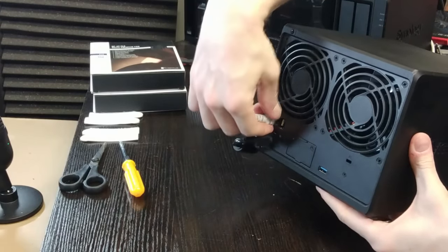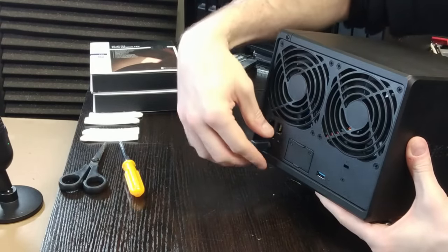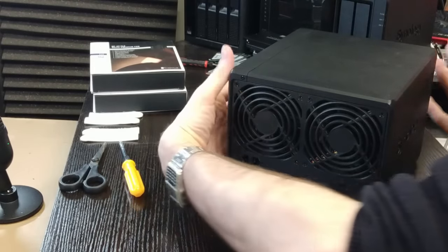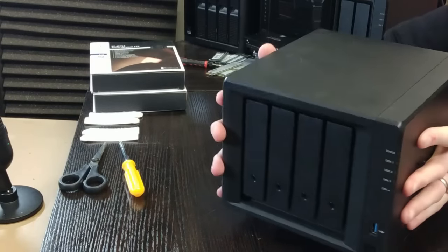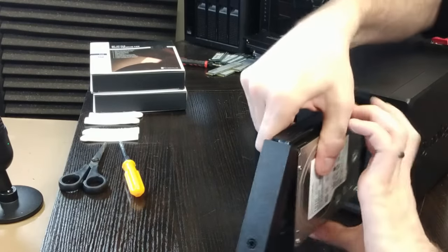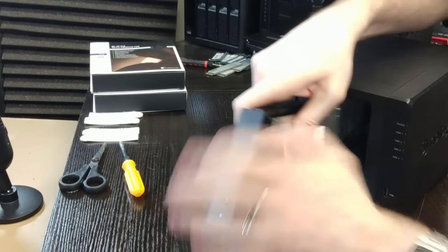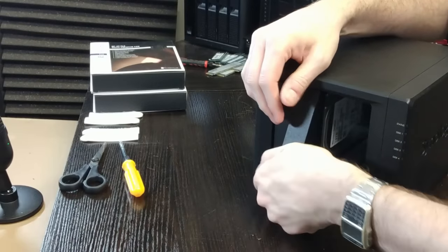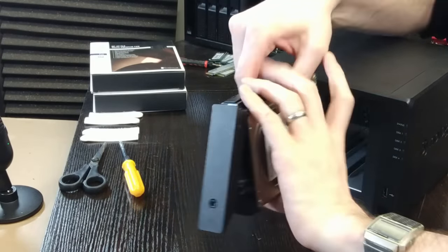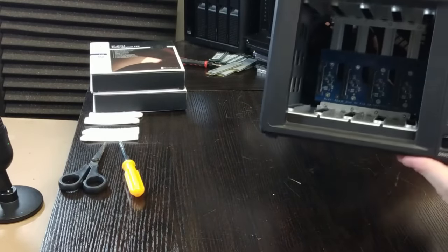The first thing you need to do is make sure you've powered down the system fully, disconnect the power and the Ethernet cable from the rear of your Synology NAS, and make sure you leave enough time for the drives to fully spin down. When you remove each of the individual drives, put them to one side and take note of which drives were in which slot. Luckily, more modern releases of Synology's DSM software mean that even if you put the drives in the wrong order the system will normally recognize which drives are which.